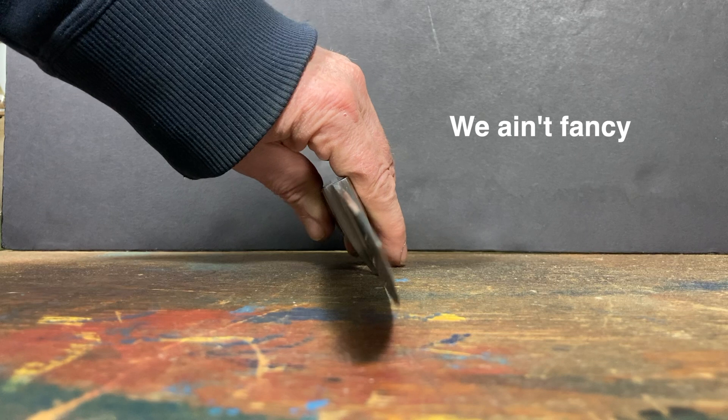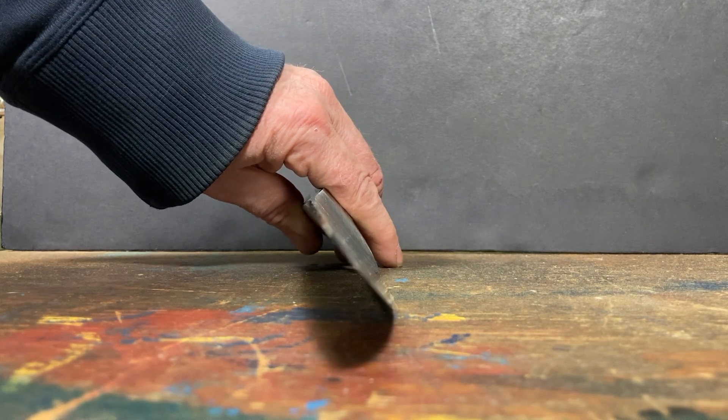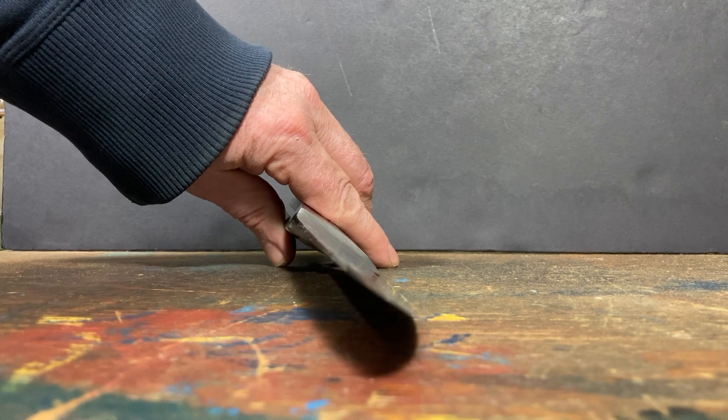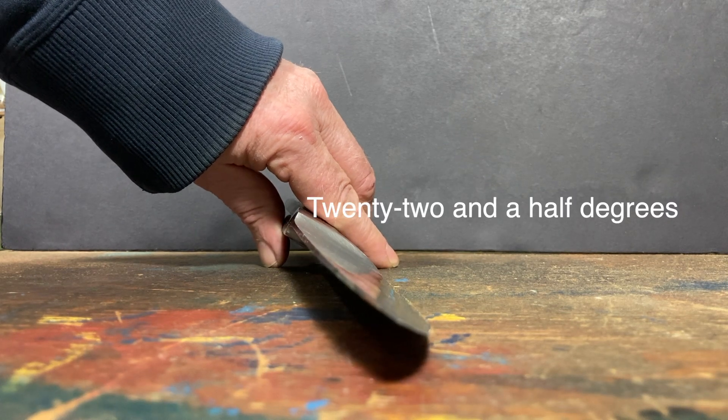Now you can make or buy a fancy jig to hold the knife at the exact prescribed angle, or you can just use this old scouts method that is about getting the job done by hand and by eye.